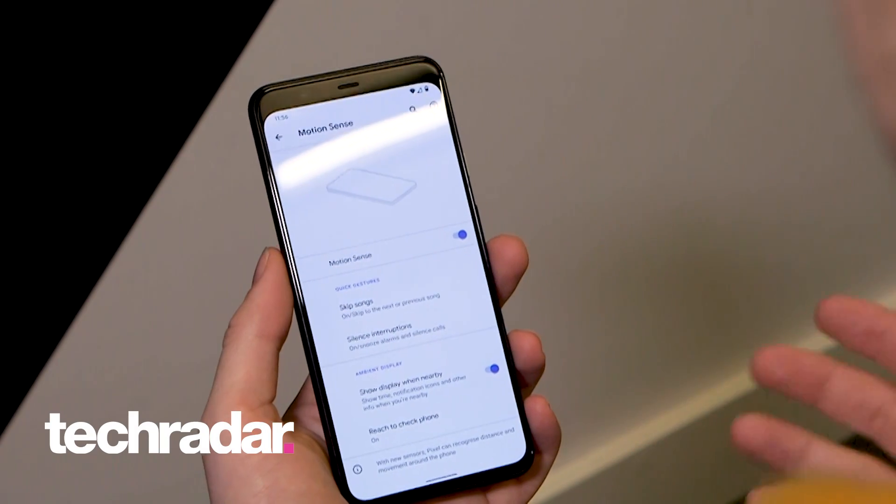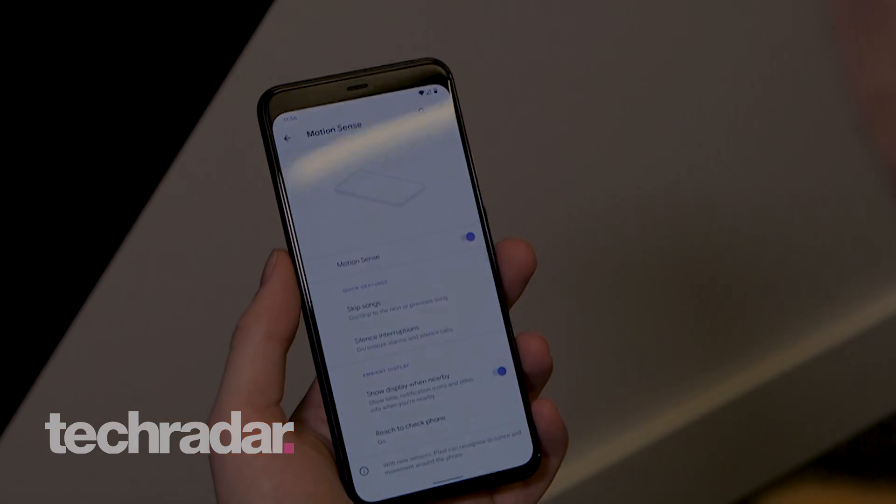And that's it — that's how you set up MotionSense on the Google Pixel 4. Thanks so much for watching. Let us know in the comments below if you'll be picking up the Pixel 4, and if so, which color?